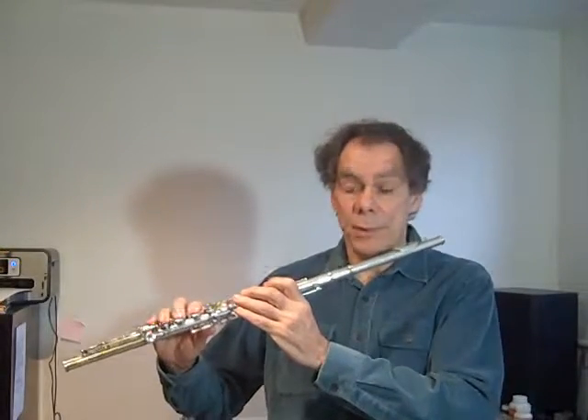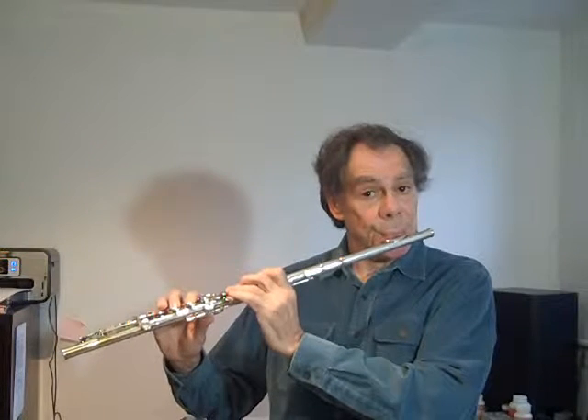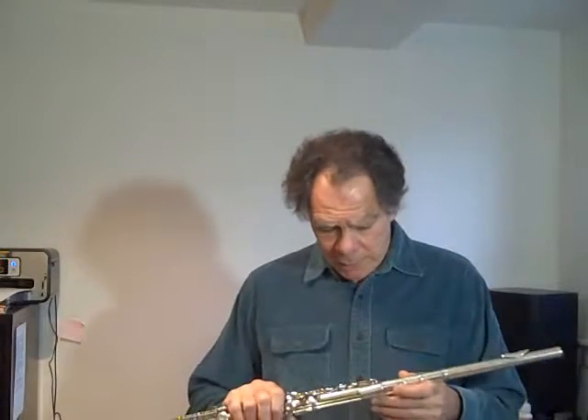Now, using the Kingma System Flute, all of those missing intervals are filled in, and that's enormously helpful musically. The musical implications of that are absolutely enormous. And not every multiphonic will have a set of that size, but the possibilities of the flute have been opened up in a quantum way.